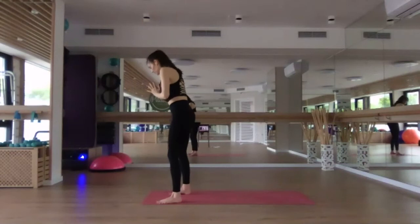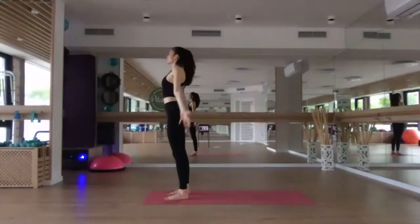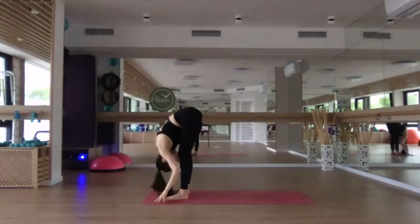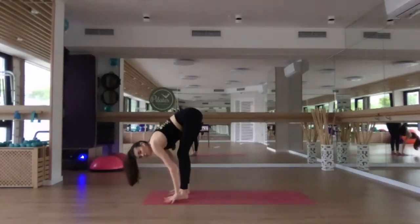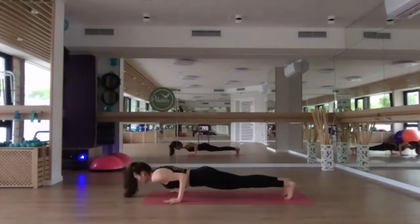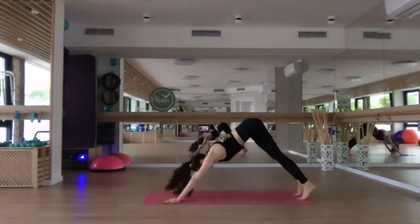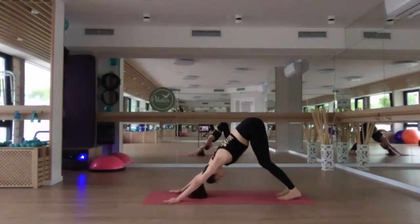Place your feet hips-width apart, toes pointing forward. Inhale, reach up, gaze up. Exhale, dive down. Inhale, halfway lift. Exhale, step, float or fly back through chaturanga. Inhale, upward facing dog. Exhale, downward facing dog. Breathe.